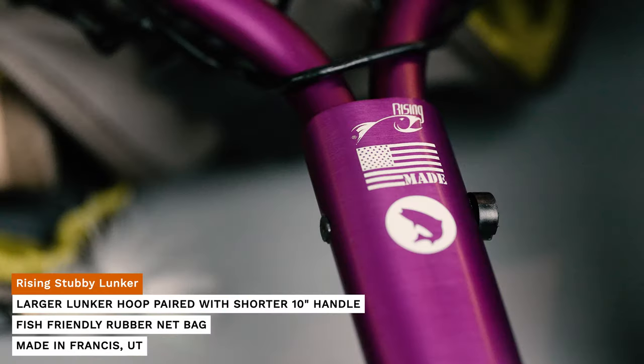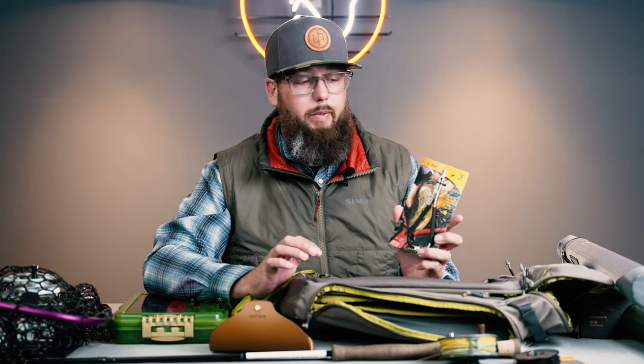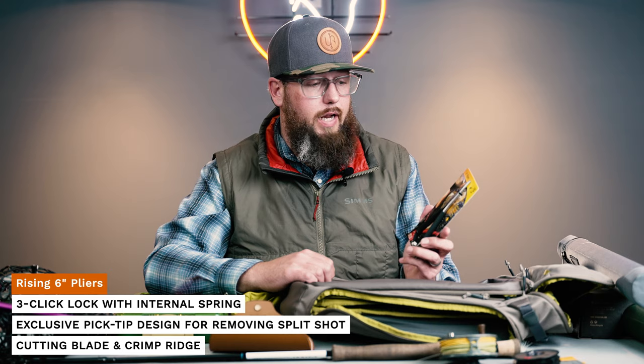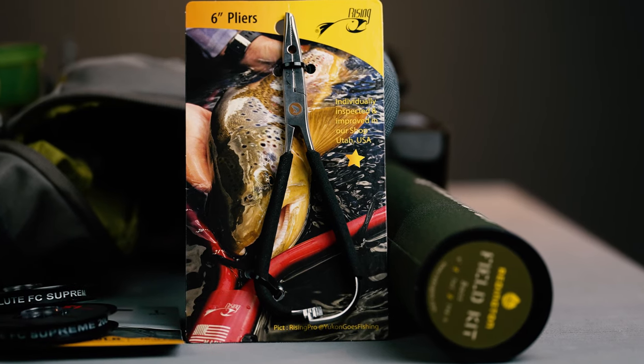For tools, the Rising ultralight or any of the Rising two-in-one scissor and hemo combos are great. You don't necessarily need nippers — you're cutting big stuff, dealing with big flies. You need a pair of pliers to get big hooks out of mouths, something to cut heavy line, and the ability to stay away from teeth if you use these in pike applications. All you really need is a good pair of pliers with a cutter. The butt section works great as a knot tightener to make sure you're getting all that beefy stuff nice and snug and keeping your fingers safe.